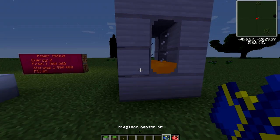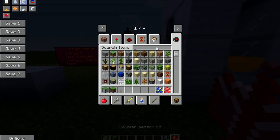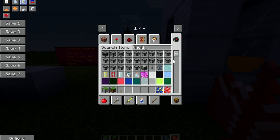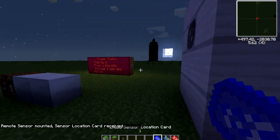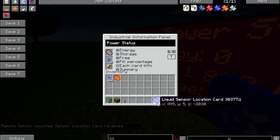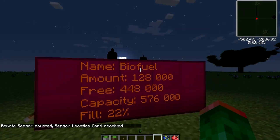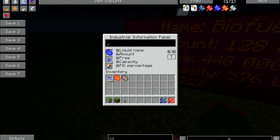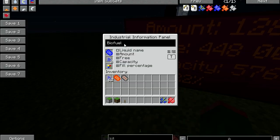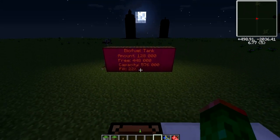And then there's the liquid sensor kit. Just grab one of those — it looks blue, like that. Use it on the tank and you can just pop it in there. Same deal as before. It gives you the liquid name, amount, how much is free, capacity, and the fill percentage. I should disable that and say 'fuel tank'. But there you go, that's basically all there is to it. It's fairly simple.